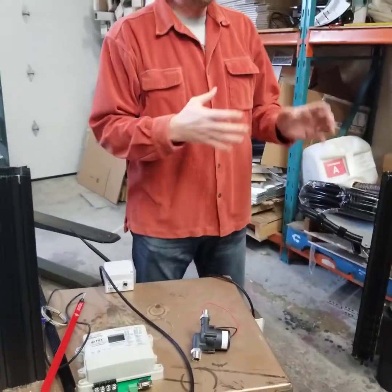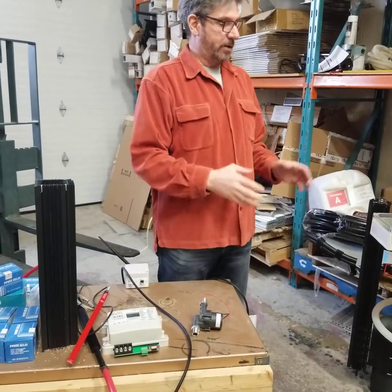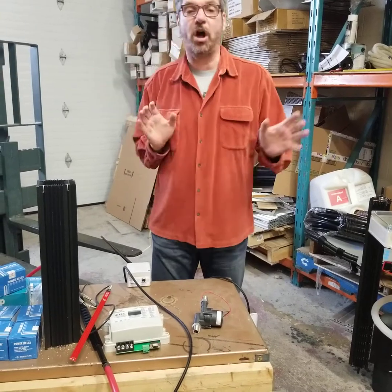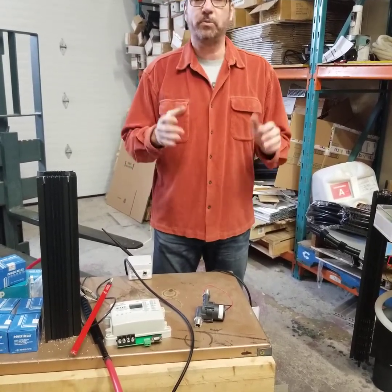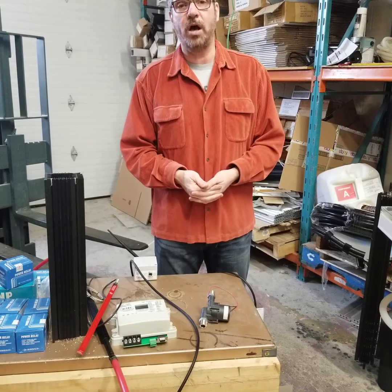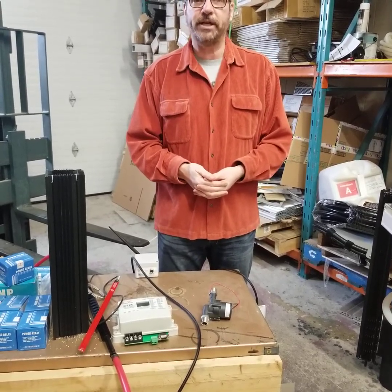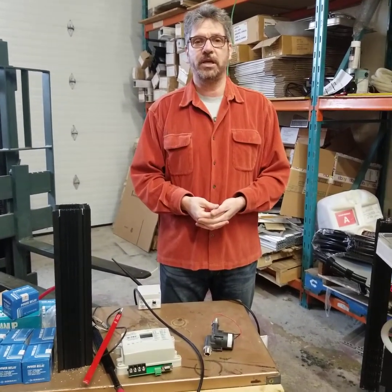We will be launching this in July 2020. We've been testing a unit at an off-site location — it's working extremely well — and we will have that data available to people who want to see it on our website at techtag.com, thermoelectric-generator.com, or espressomilkcooler.com. Thank you very much.